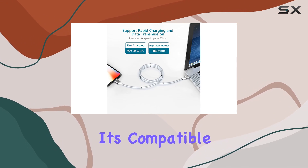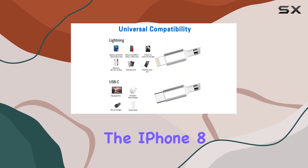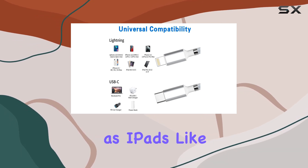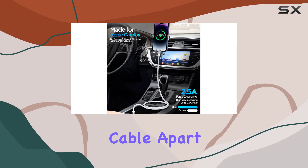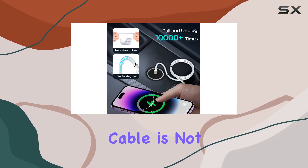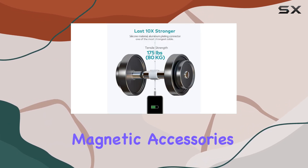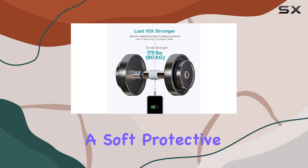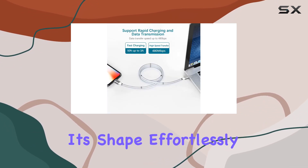It's compatible with a range of Apple devices, from the iPhone 14 series to the iPhone 8 and SE, as well as iPads like the Air, Pro, and Mini. What sets this cable apart is its magnetic absorption nanotechnology — it's not just a tangle-free solution but a neat and tidy one too. The high-quality magnetic accessories combined with a soft protective silicone tube create a durable and extendable cable that maintains its shape effortlessly.